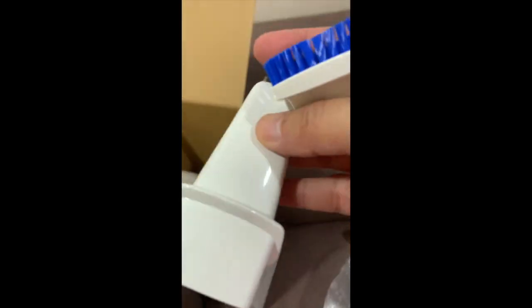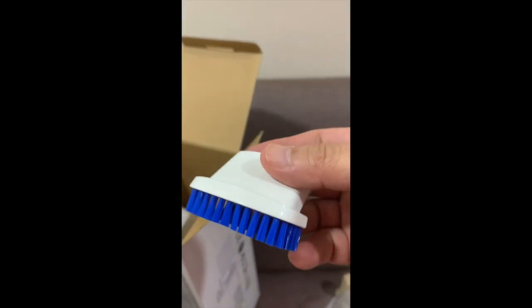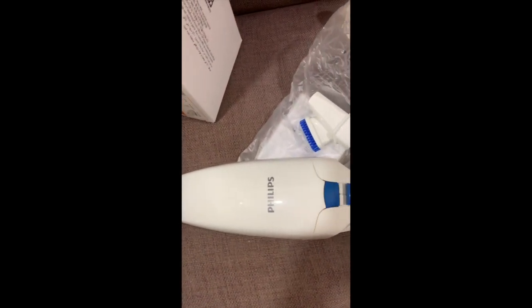Let's see what else is inside. So these are the two accessories — the first free nozzle is the one with a brush, and the second one is just plain. And that's it — nothing else inside. This is how it looks.